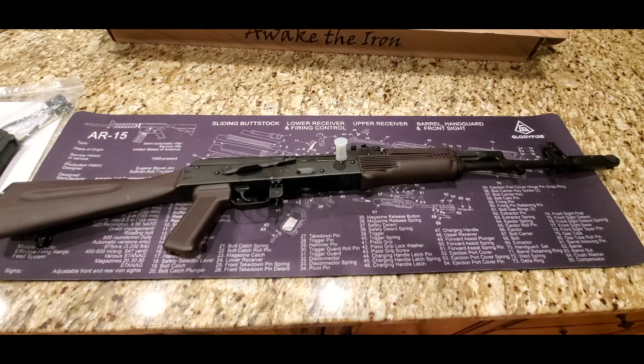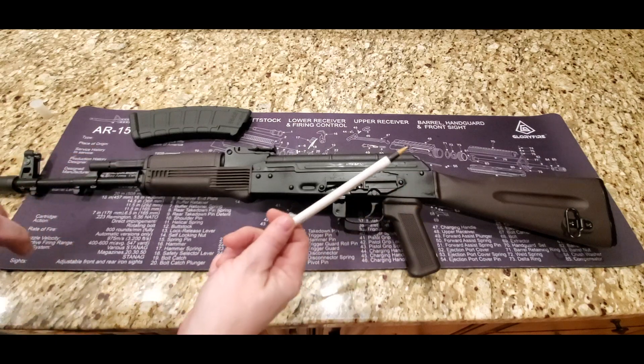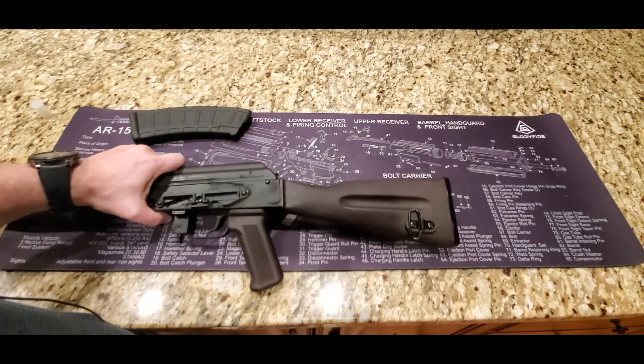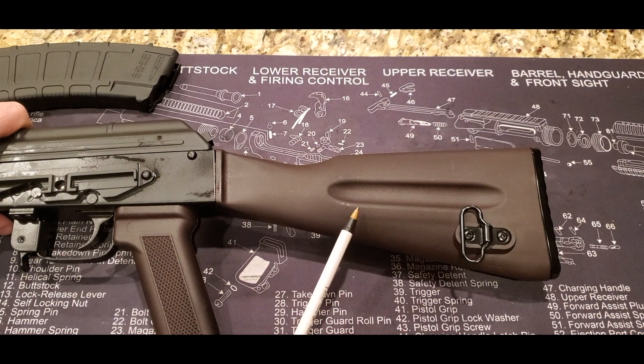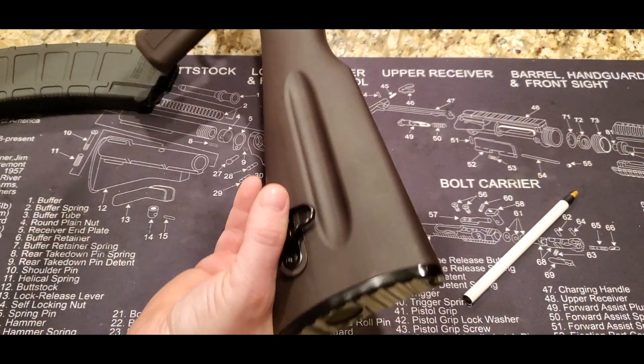Let's take a closer look at it. We're going to do a little tour of the AK-74, starting at the rear and making our way forward. So this is an AKM buttstock.